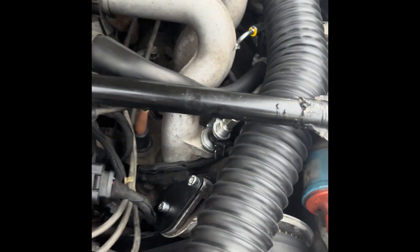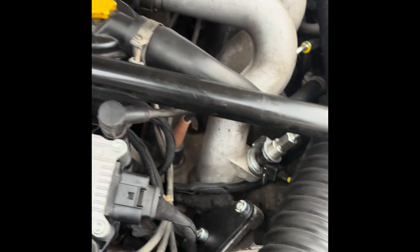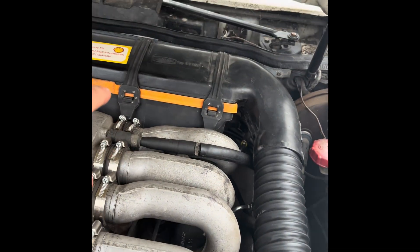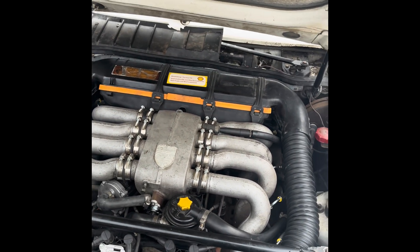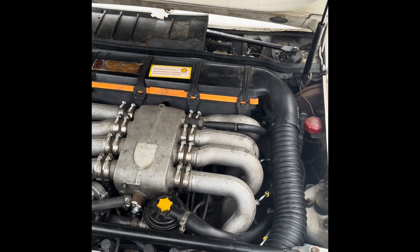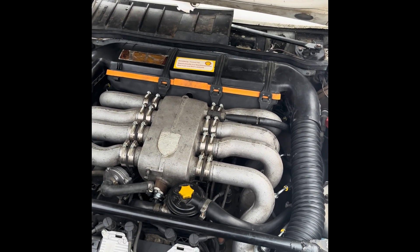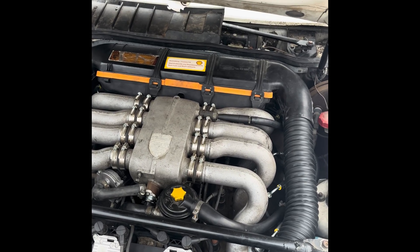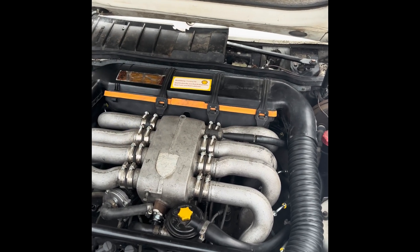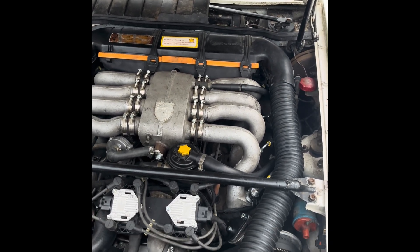The ECU also controls these modern injectors, which are fed through the wiring harness and supplied from the fuel distributor in the back. These cars originally have a mechanical fuel distributor and mechanical fuel injection. I've replaced the fuel distributor with a modern fuel distributor which I designed — basically a fuel rail in the shape of a fuel distributor, which bolts on below the air filter, just like the original. The layout is exactly the same as the original car.